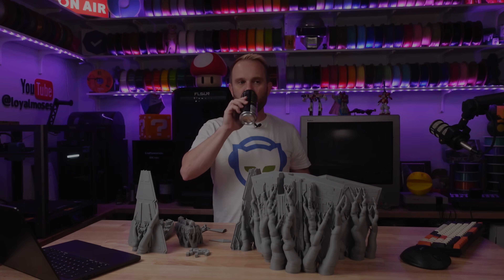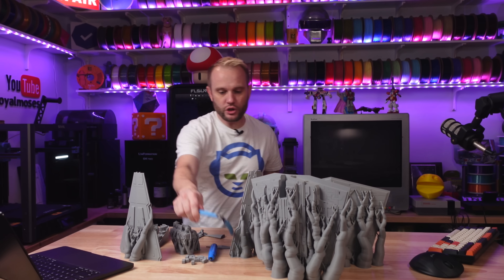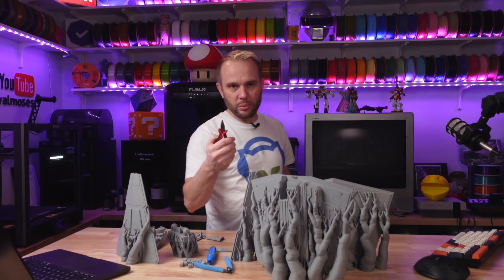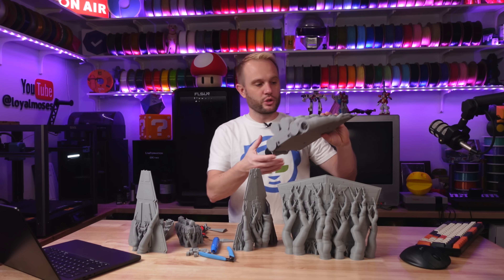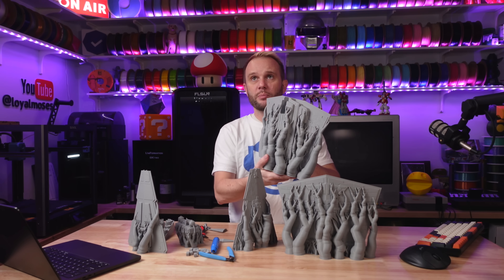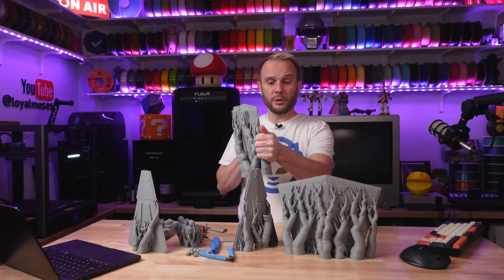Then we'll get some cool shots of it. Tools needed: deburring tool, flush cutters, and a set of pliers for the little bits. Most of these supports should just break off relatively easily — at least that's what I'm hoping for.